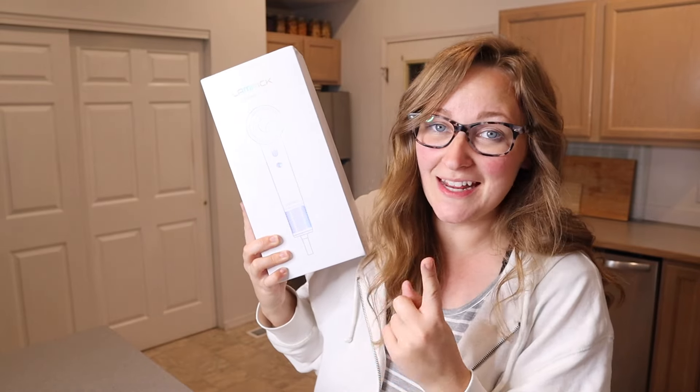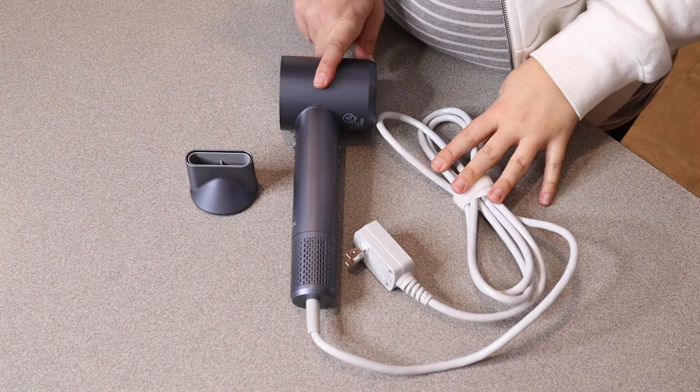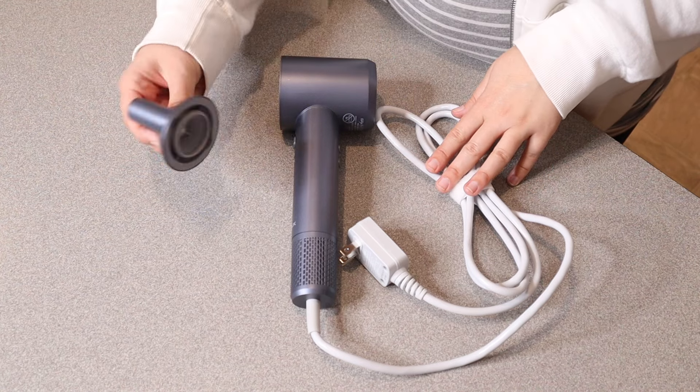Right here I have this professional high-speed hair dryer. I'm going to go ahead and open this up and show you what it looks like. This is everything that came inside the package besides a user manual — we have the high-speed hair dryer itself as well as one attachment.